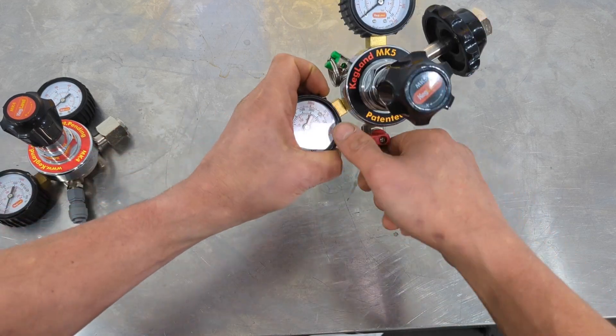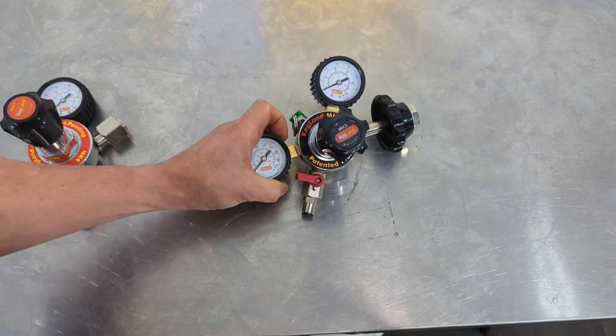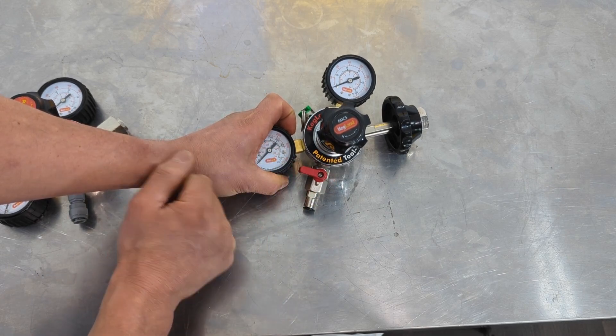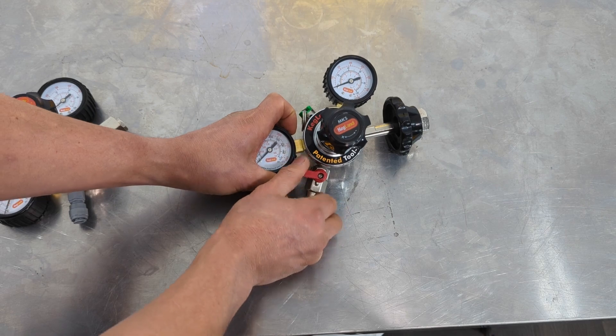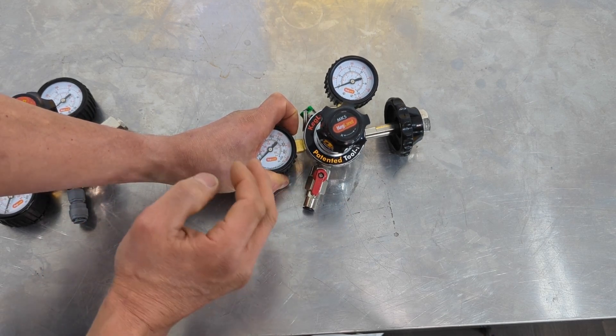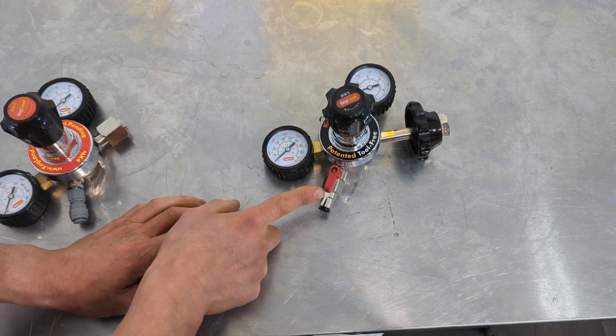One thing to remember when using this regulator is you have to open the ball valve. When it's in the 90-degree position that means off — no gas is going to flow out. When you turn it like that, it's on. So basically turn that on. The other thing we've done is upgraded the duotite fitting.